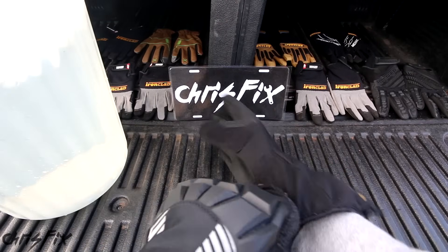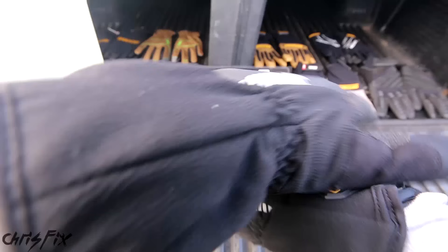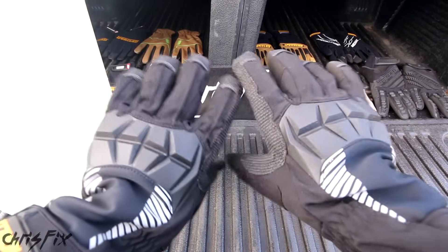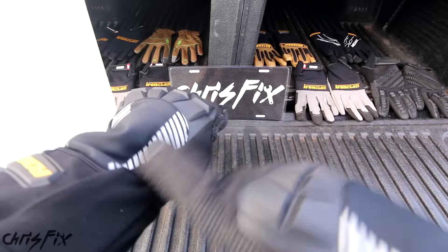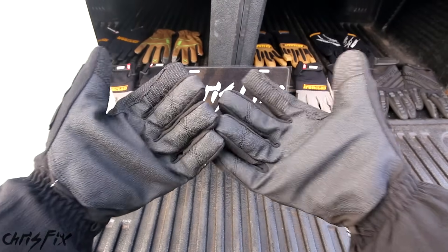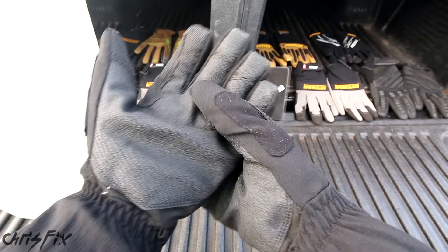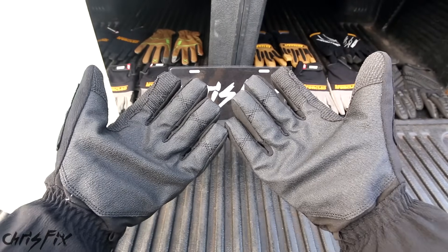Now we're trying out the Tundra gloves, and you talk about losing dexterity — these things are thick. The idea is they're supposed to be for cold weather, they have a little bit of reflective stripping. Maybe if you're using your snow blower, shoveling snow, or you work outside in the snow. They're waterproof, they're supposed to keep your hands warm, and we're going to put that to the test right now.